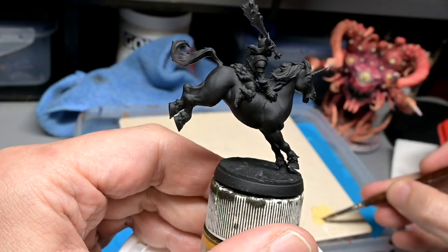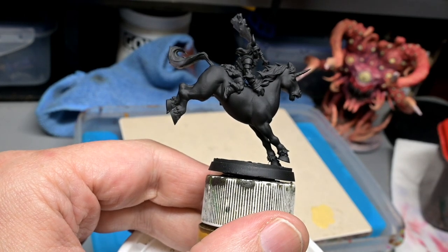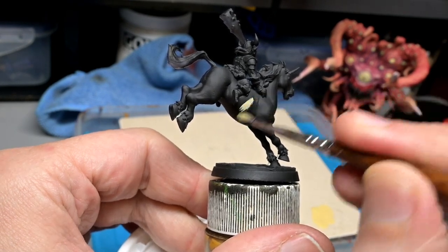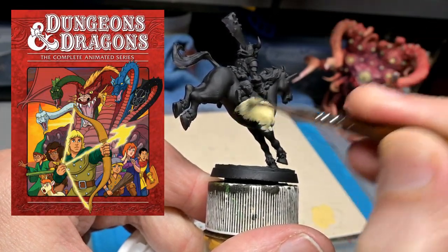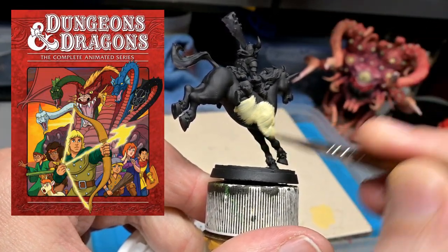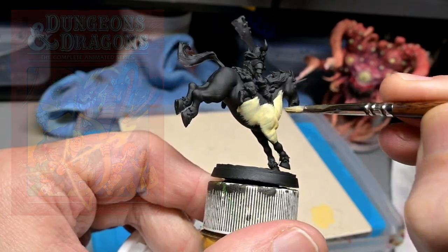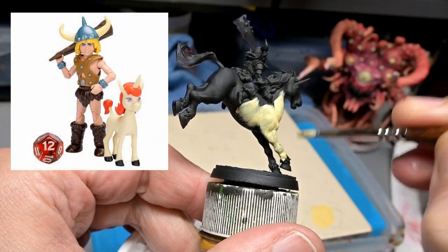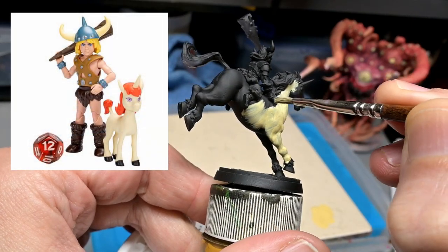Welcome back everybody, and today we are starting off a new painting tutorial series painting the characters from the original Dungeons & Dragons 1980s cartoon. The miniatures are 3D prints from STL Miniatures, and we are going to start off with Bobby the Barbarian and Uni the Very Annoying Unicorn.